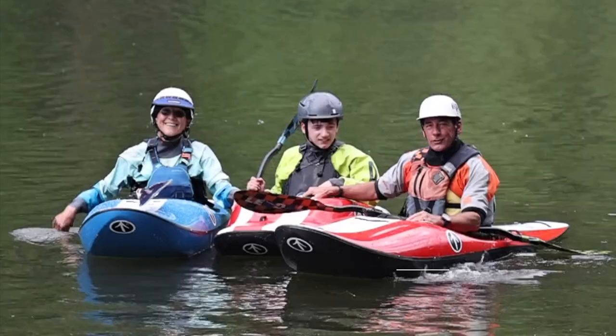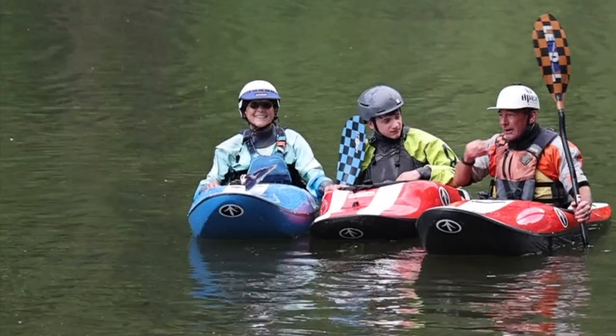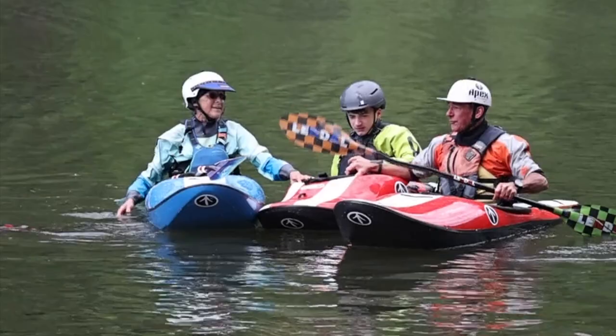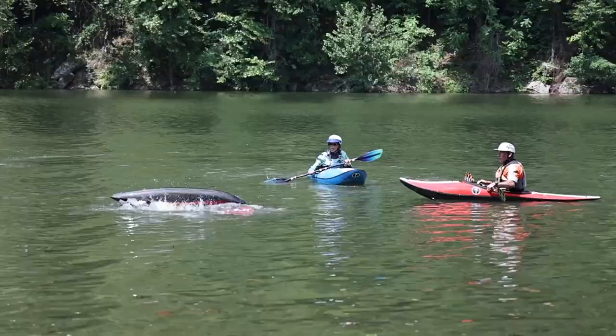Alright everybody, what are we doing here? We are doing rolling and bracing. Now why rolling and bracing, and why do we have Casey and Cheryl here? Because we want to go through probably the most important whitewater kayak skills that are out there. Rolling and bracing are your survival skills. It's the difference between having a fun experience on the water and being super nervous on the water. Once you've got a bomb-proof roll and you're comfortable with your roll, rolling is awesome.